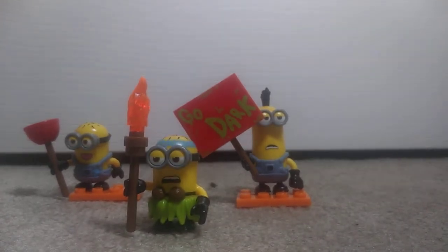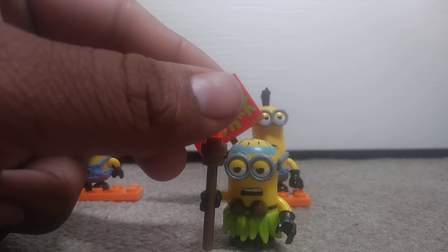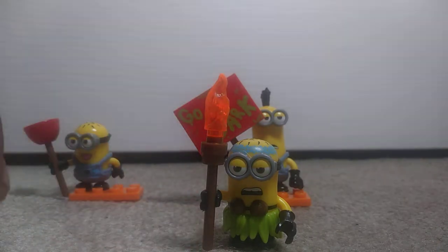What up guys, today's review is on Mega Construx Minions Series — I think it's 11. Anyway, today I'm going to show a minion. It's a Hawaiian minion. It's pretty good.